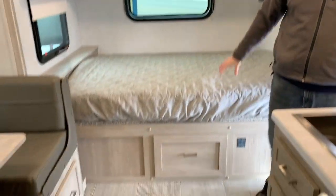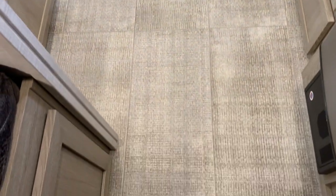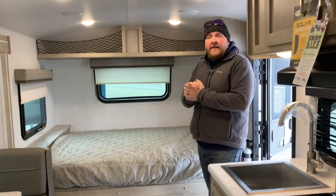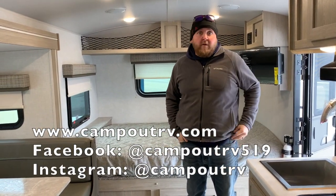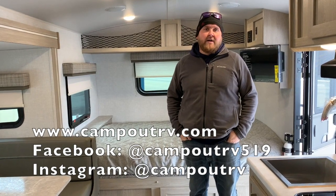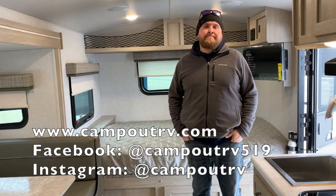It does have all one-piece linoleum flooring with no seams anywhere, which is very easy to keep clean. This is the 2021 Flagstaff E-Pro 20BHS — we now have this model in stock at Campwood RV in Stratford. Give us a call, check out all of our available inventory on our website at campwoodrv.com, follow us on social media, or best yet, come on in — we'd love to show you through it. Happy camping.